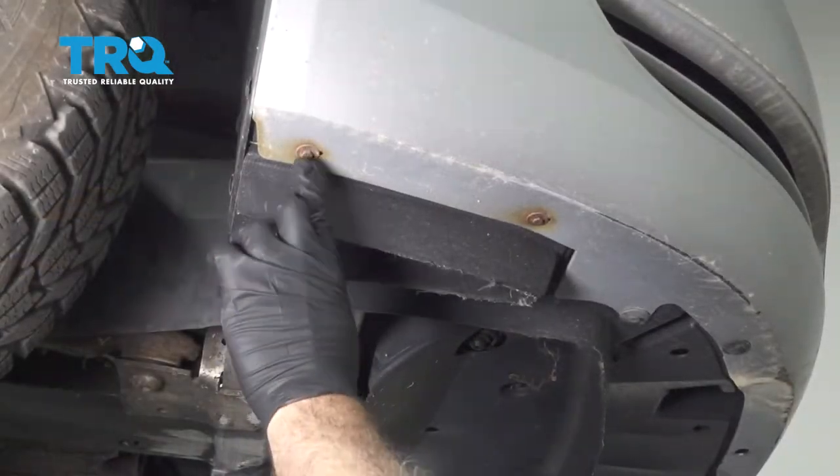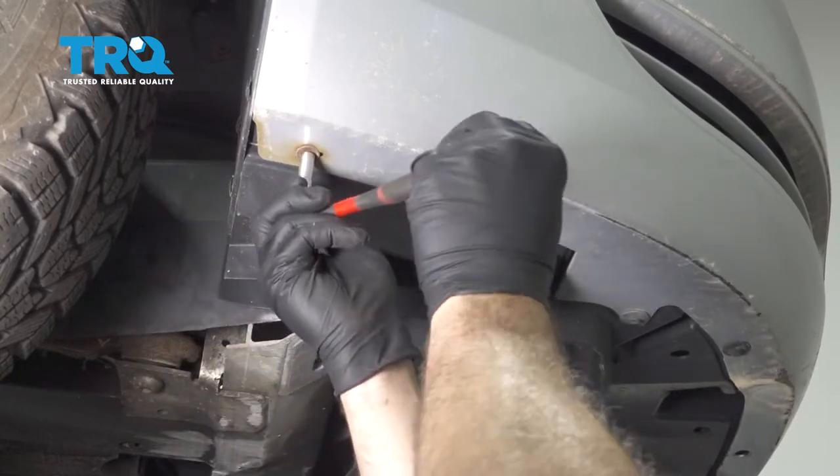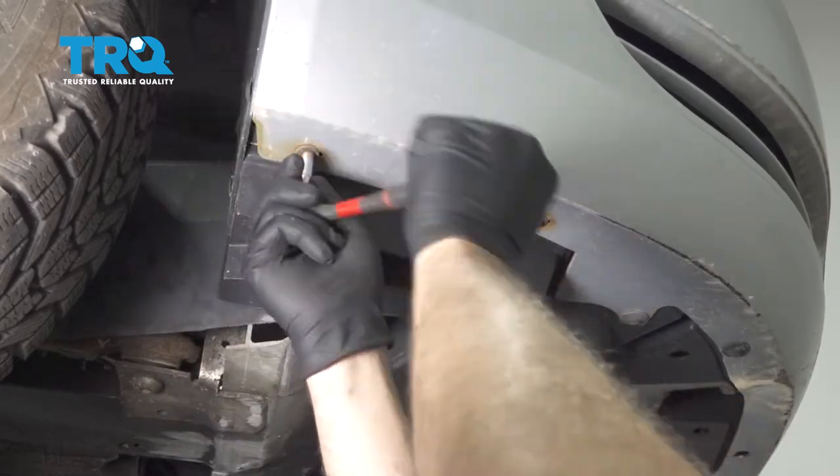Using a 7mm socket, I'm going to start by removing these two screws right here. Once these are out, repeat for the other side.